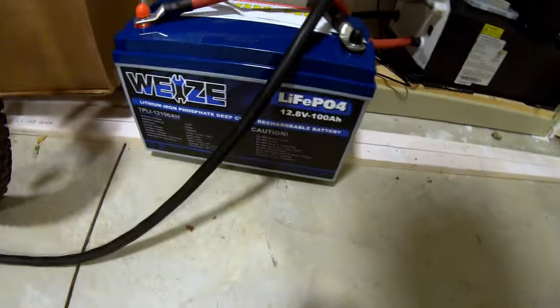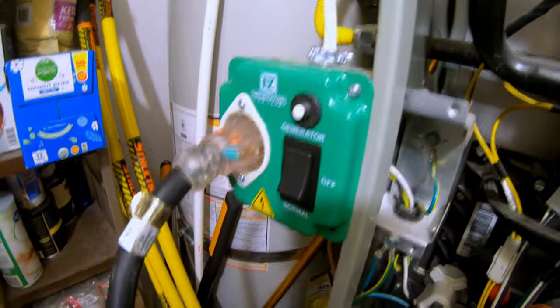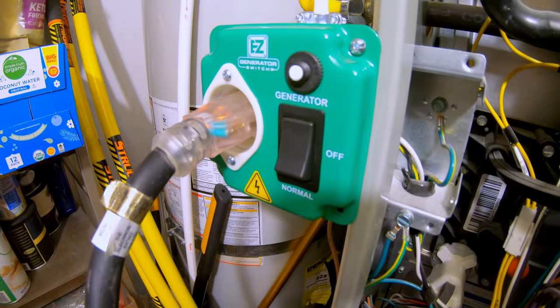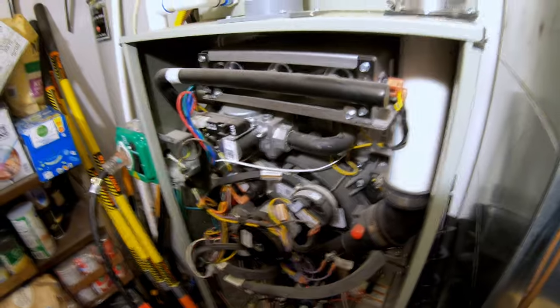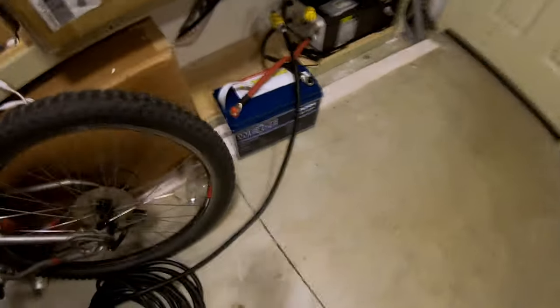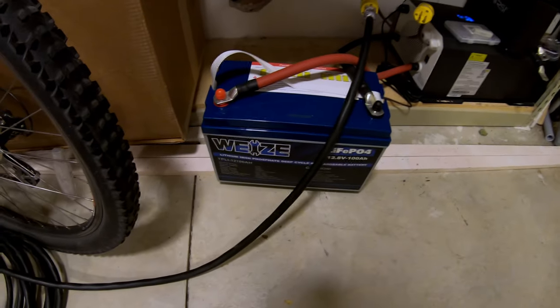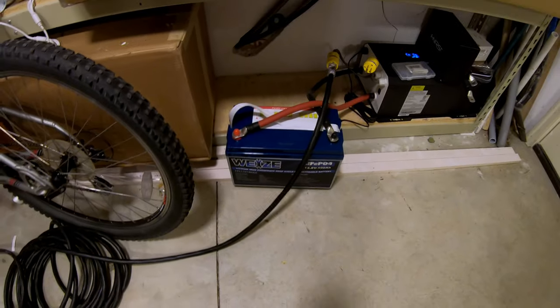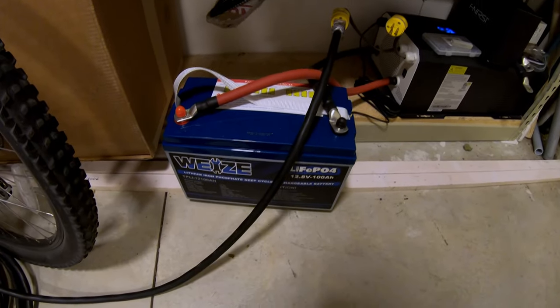Can the Waze 12 volt 100 amp hour lithium iron phosphate battery run a full home gas furnace? We're powering this through an easy generator switch. If you live in a cold climate and rely on a gas fired furnace, one of these is a must — I have a whole video about how I wired this up. The fan is fully up to speed — yes, this Waze battery can easily power a gas furnace. From past testing I know that furnace pulls just over 500 watts, meaning this battery would run the furnace for a little over four hours continuously.